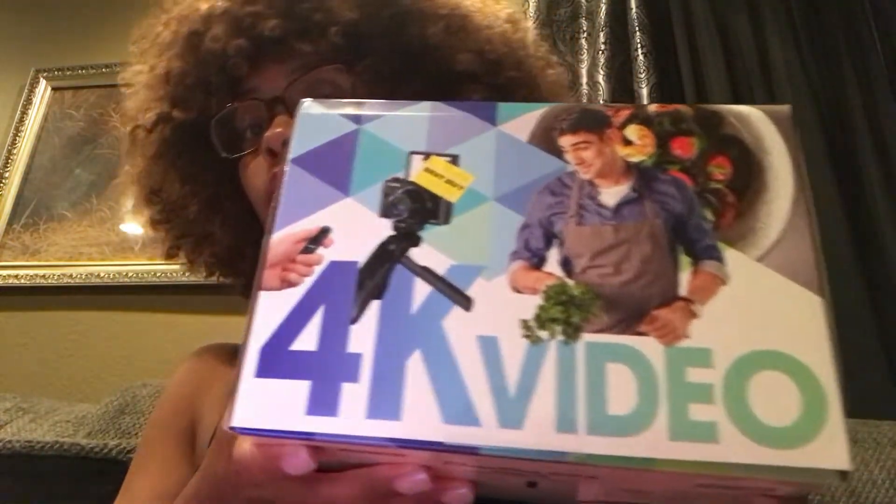It is the 4K video Canon PowerShot G7X Mark III Video Creator Kit, and I've heard so many things about this. It comes with the camera, battery pack, battery charger, wrist strap, a Canon tripod grip — which is why I think I might not need that other stabilizer I got — plus an extra battery pack, which everybody says is amazing to have, and a 32 gigabyte memory card.